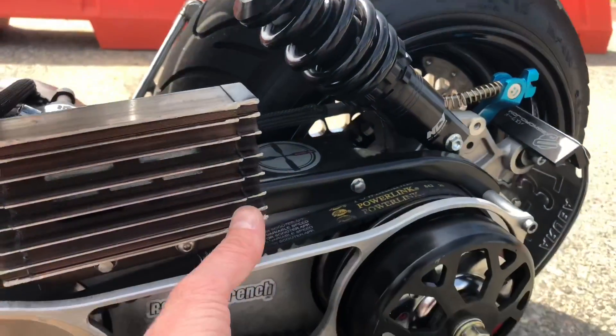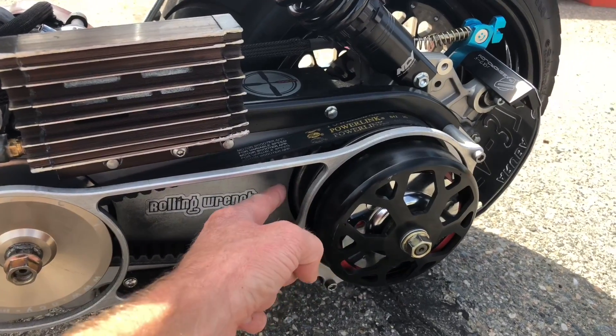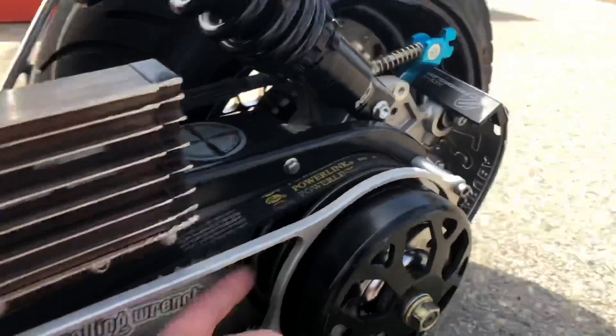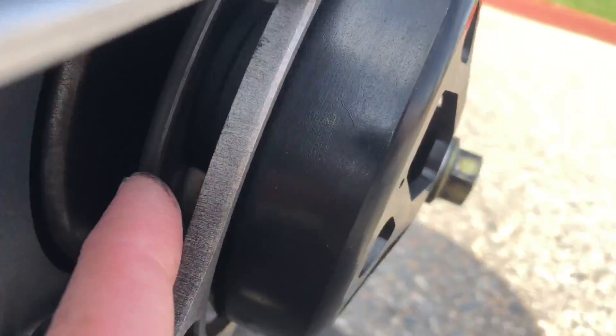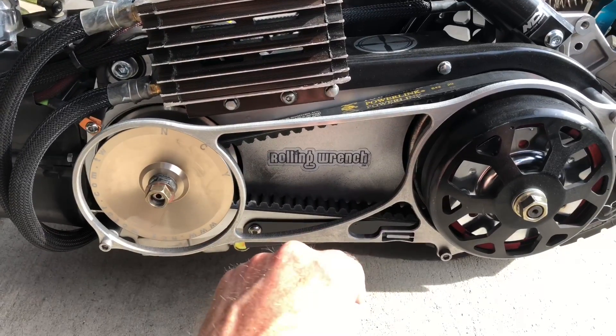There's a little spring — you can see it back there, the yellow spring — that's basically the tension on the belt, controlling how tight you want to squeeze the belt down between the pulleys. Those are the three adjustments: the clutch springs, the secondary spring, and the variator rollers.